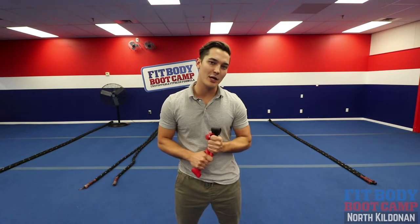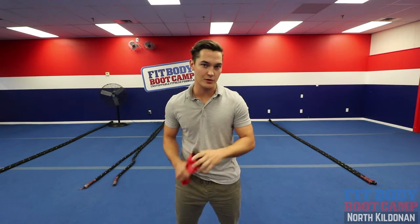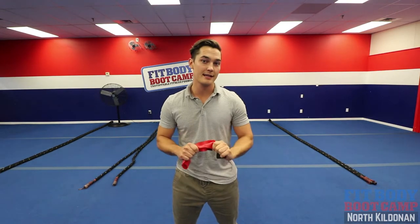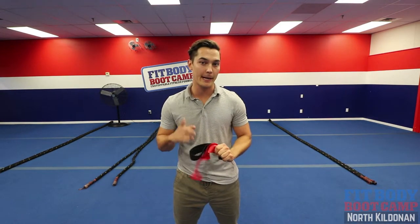How you doing fit fam? Andrew Clark here, your friendly neighborhood athletic therapist. Today we're doing hip stability series part 2. So last week was part 1. We did the clamshells and the abductions and all those side lying exercises. Today we're going to spice it up, make it a little bit more difficult.